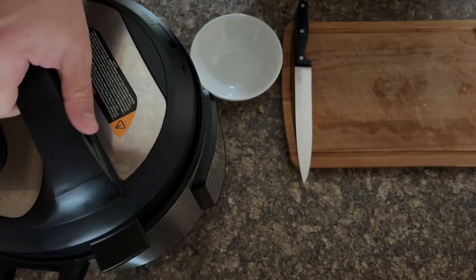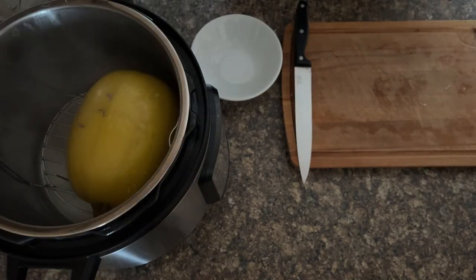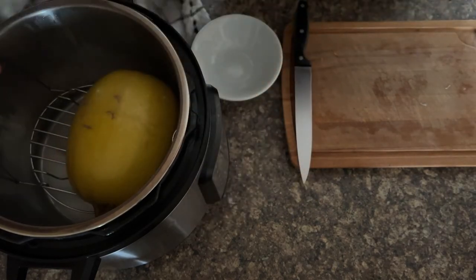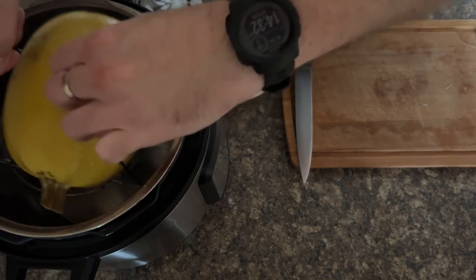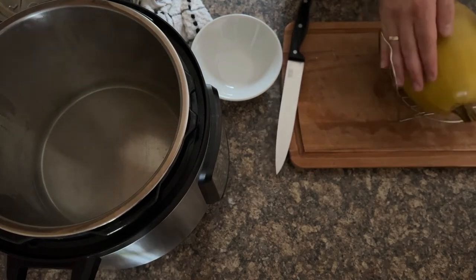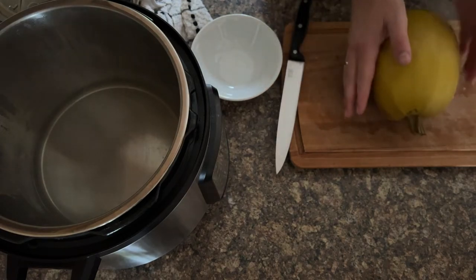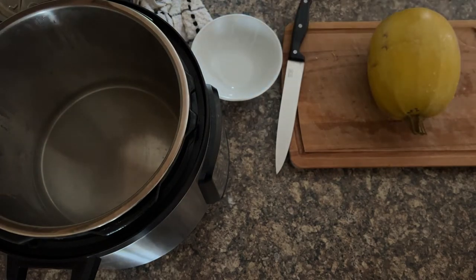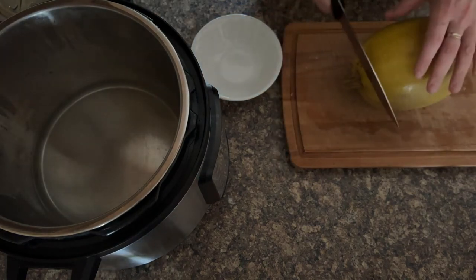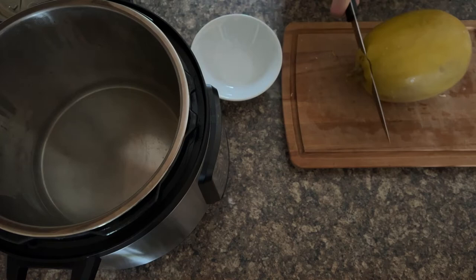Now Dominic's released the pressure and we're going to get the spaghetti squash out. It's much smaller than the last one we did in there, so it'll be interesting to see how well it comes together. Use those handles to remove the spaghetti squash from the Instant Pot — it makes your life so much easier. You could also use a tea towel to handle it. Then slice it in half, like how you slice a melon.